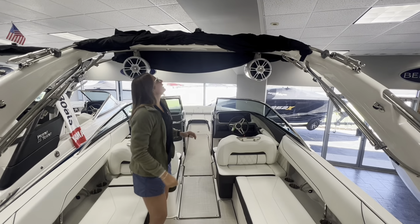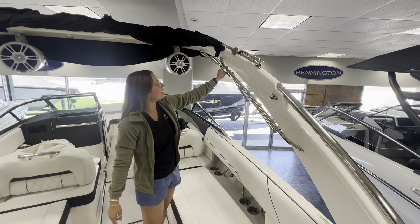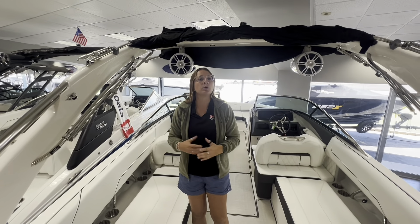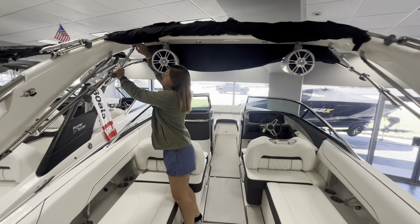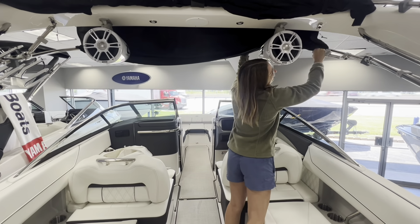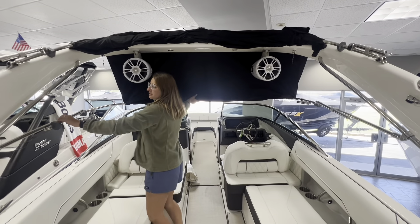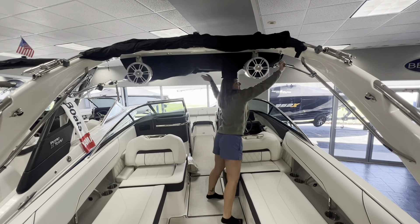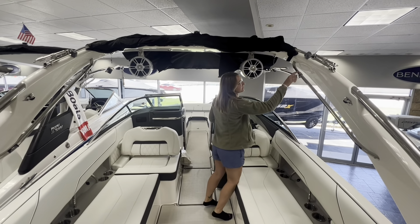So now we've got the Bimini boot off and we're going to set it open. In order to do that you have to take these arms here and slide them from the bottom all the way up to the top where they sit in this little piece. You have to do it simultaneously or it won't go smoothly. Make sure you come up here and take these front legs off. Now we're going to slide this piece up simultaneously at the same time.